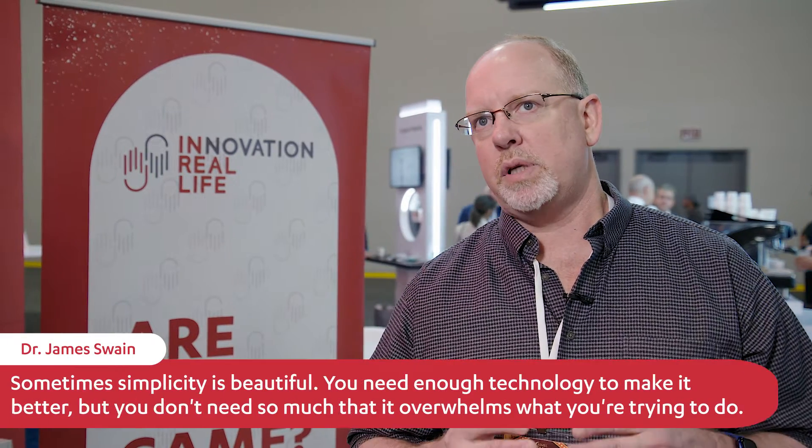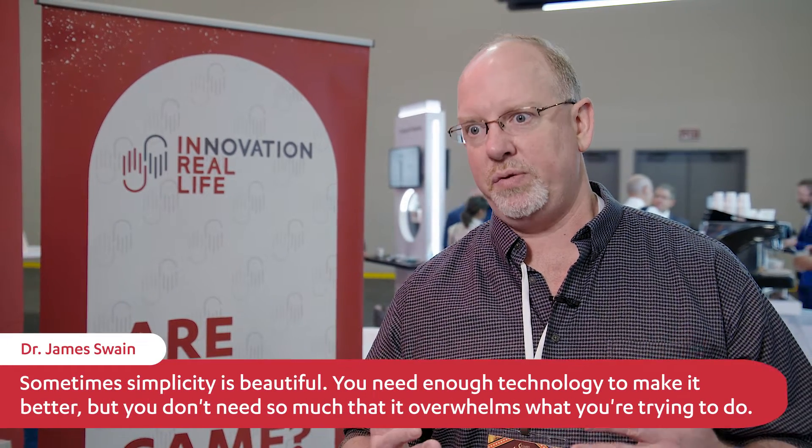Just because you could do something doesn't mean it should be done. That's what I've stressed to some of the engineers — sometimes simplicity is beautiful. You need enough technology to make it better, but you don't need so much that it overwhelms what you're trying to accomplish.